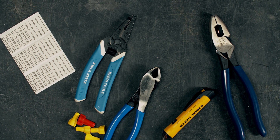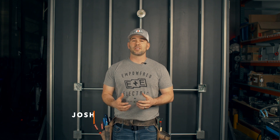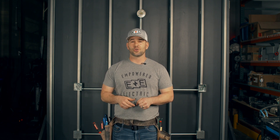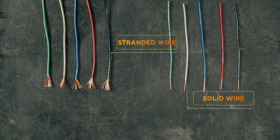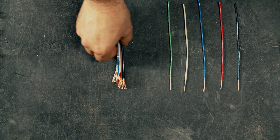Hey, what's going on guys? It's Josh. I'm the founder and master electrician here at Empowered Electric, and I want to talk to you guys today about stranded wire. Stranded wire isn't something that is typically used on construction job sites, especially when dealing with number 12, but if you know how to make it up properly, you can save yourself a lot of heartache and bad connections — and bad connections lead to a lot of bad things on construction sites. So rather than just thinking you know everything, come in here and I'll show you my tips and tricks.